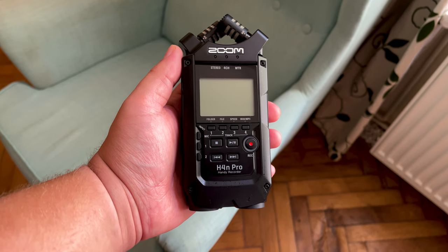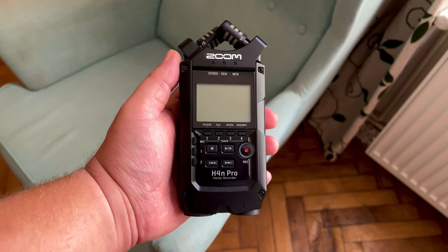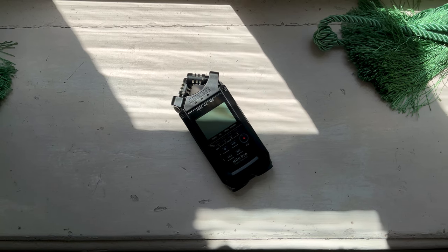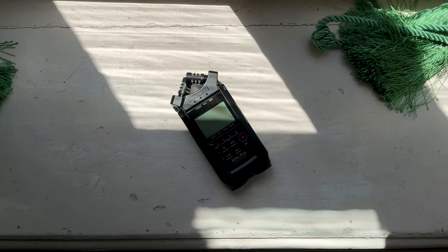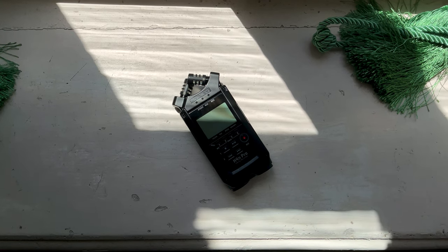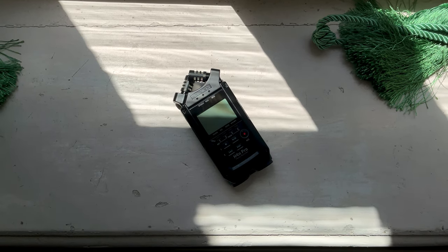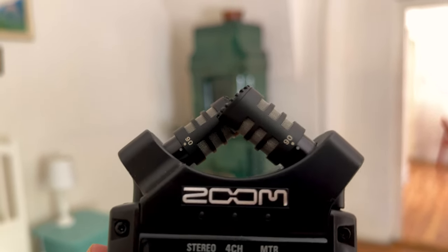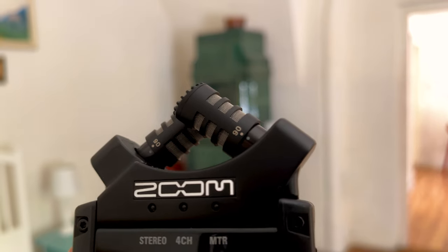Perhaps you're considering buying your first recorder, and everyone has recommended the Zoom H4n Pro to you. Maybe you're thinking about starting a podcast, or maybe you want to start recording sound effects, and you're wondering what recorder you should buy to get started right away. In this video, we're going to talk about the Zoom H4n Pro Black — I'm going to go over what it can and can't do, and who should buy it. If you'd like to see all of my Zoom Recorder reviews, there is a link down below.